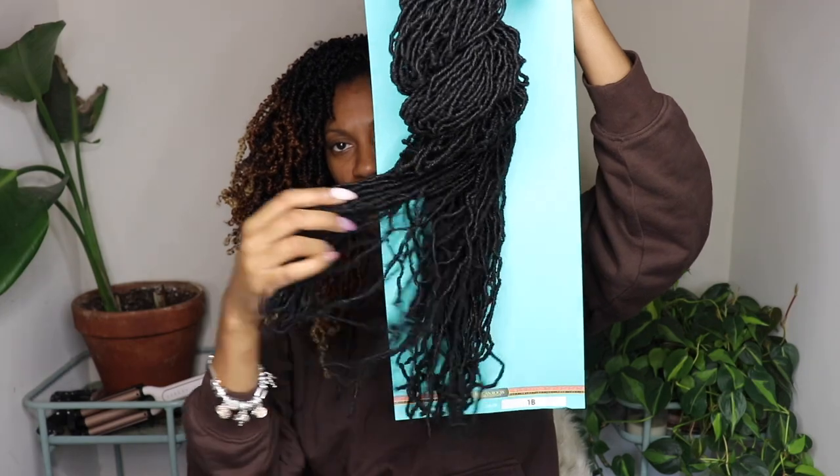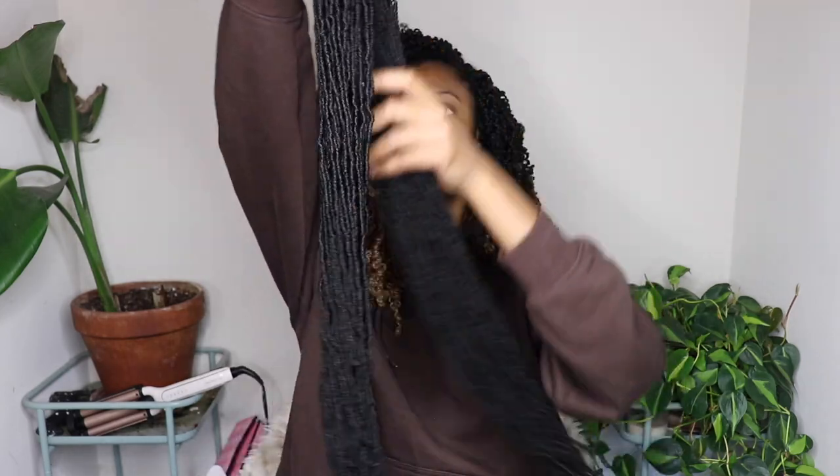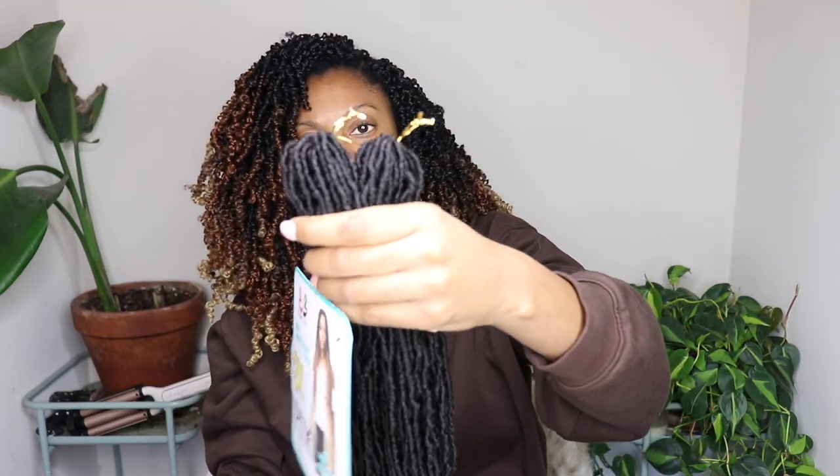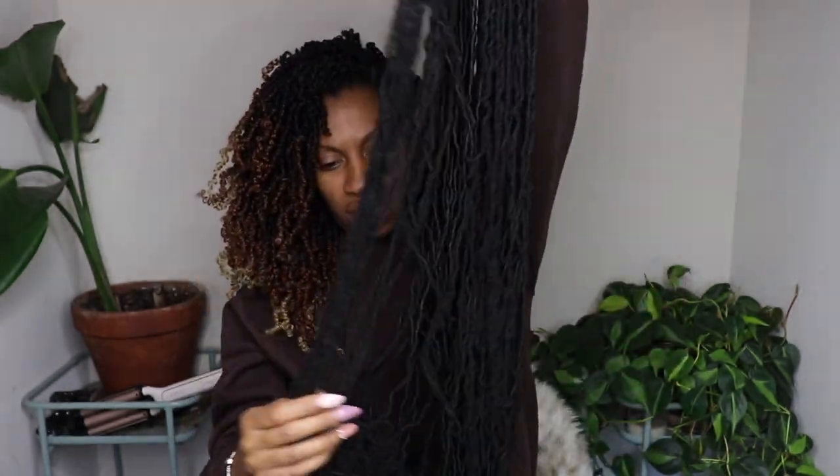This is the Pixie Locks in 36 inch, and this one is a two-times pack so you have two bundles in each pack. The bundles come twisted together and you just untwist them, then undo the gold foil at the top — and those are the locks.